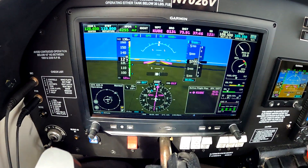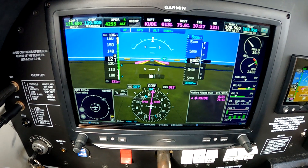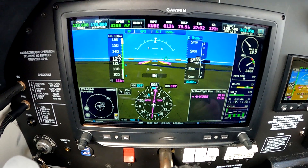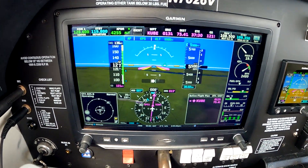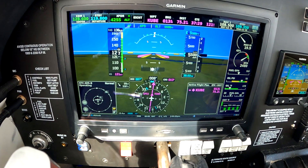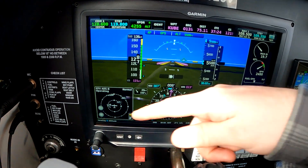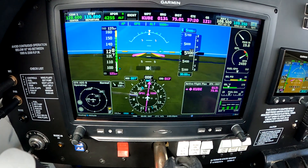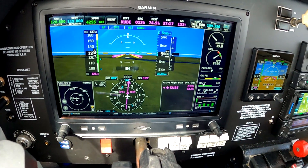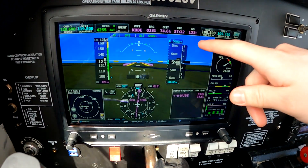So the G3X here — if you're watching this, you're probably already familiar with it. It's a great system, very clean layout. We've got all of our critical flight information as well as highly configurable windows. Right now I just have them set up for traffic, and you can see we can change the range on the traffic. Our flight plan is on this side, but you can change these to a number of different things. On the right side we've got our engine monitor — tap it open, tap it closed. At the top we have our waypoint.